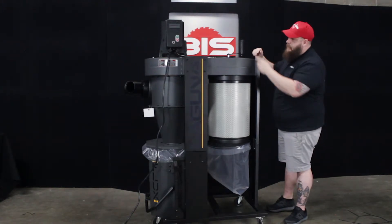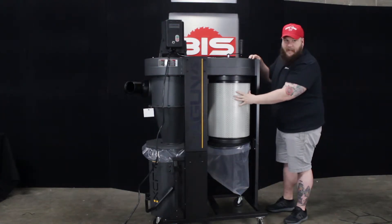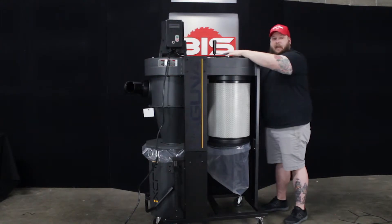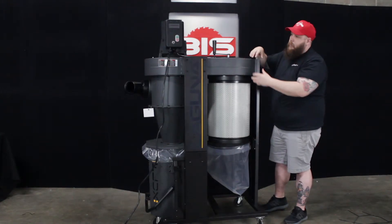Another great feature is the handle up here on top. If you notice a drop in CFM and there's dust getting into the filter, come up to the top, spin that handle, and it cleans the filter — dropping the dust that's caked in there down into your bag and bringing your CFM back up.